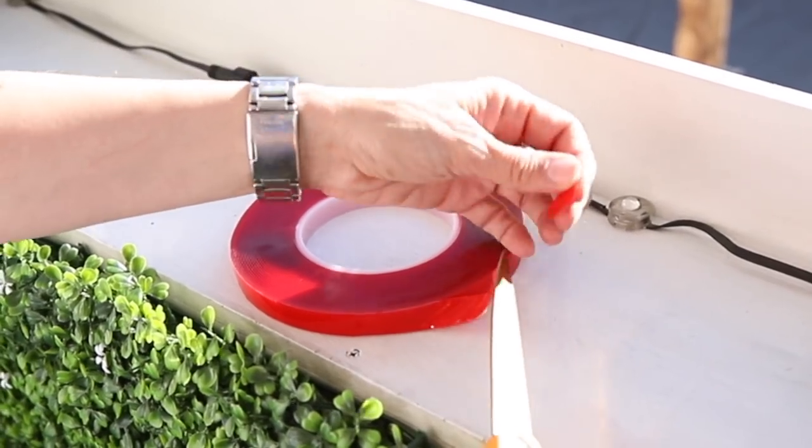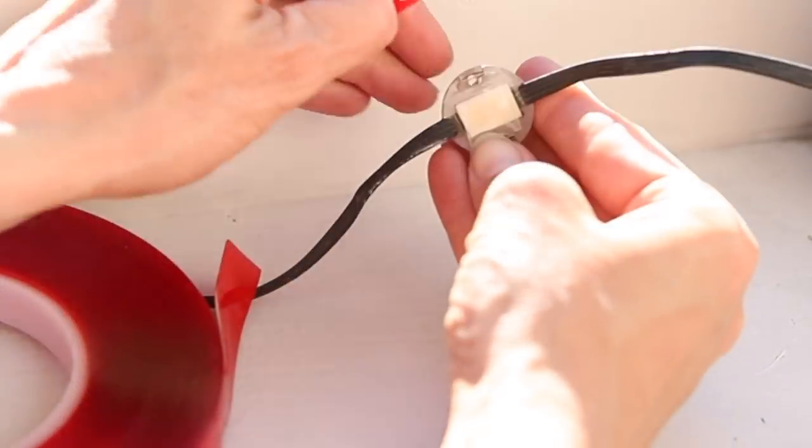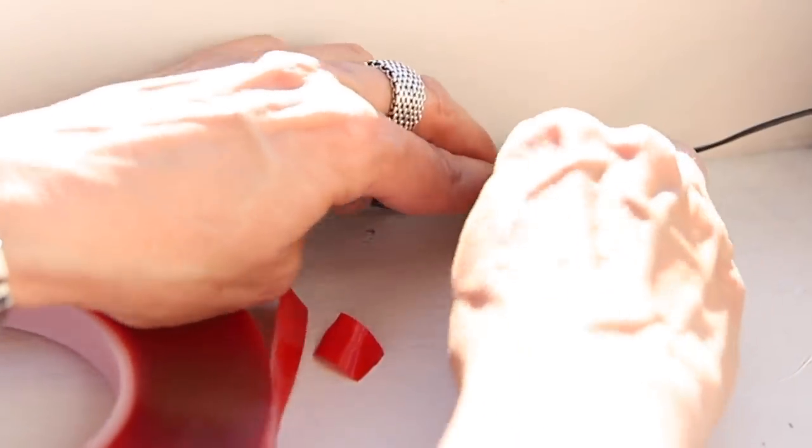I reinstalled the outdoor LED lights that I had, but I did it in a different pattern to get a different lighting effect, and this time I also used removable outdoor double-sided tape instead of screws. Just makes things easier.